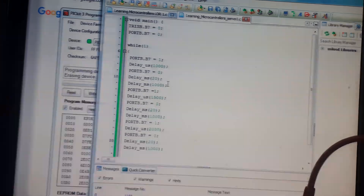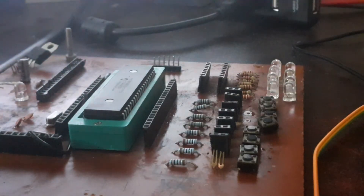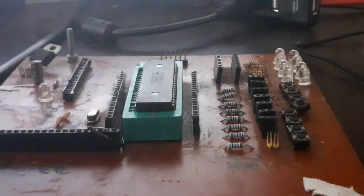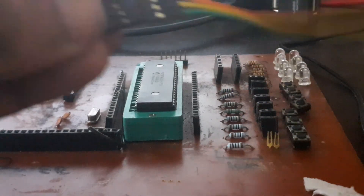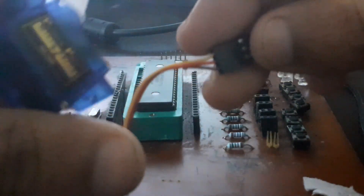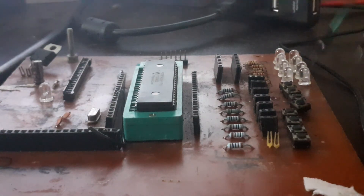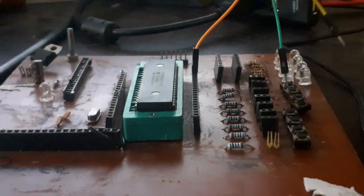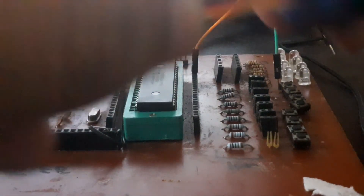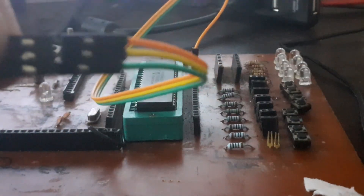Now let's come to the hardware. We've burned the PIC. Connect the servo — three wires. Orange wire connects to B7, that's our signal pin. The red wire connects to yellow on the breadboard — that's the power supply.